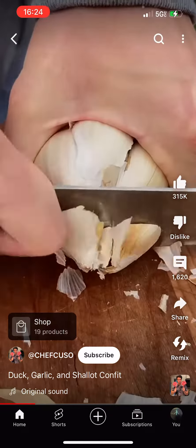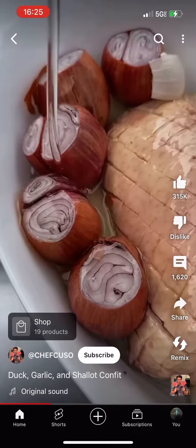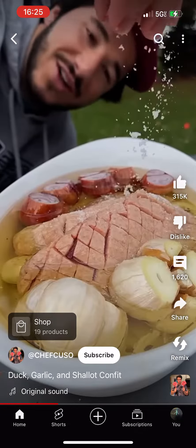Garlic — cut the top off. Elephant garlic. Shallots — drop the top. A lot of olive oil. Now we just get some salt in there.